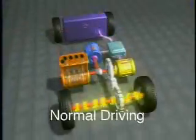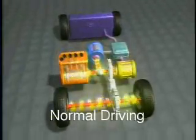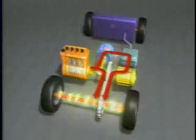As additional power is needed under normal driving conditions, the gasoline engine will automatically start to supplement the electric power to the wheels and also charge the battery when needed.